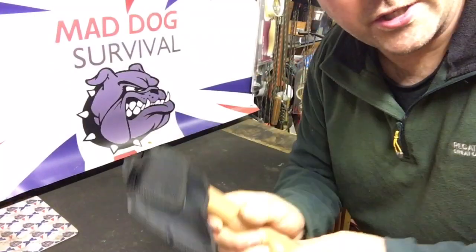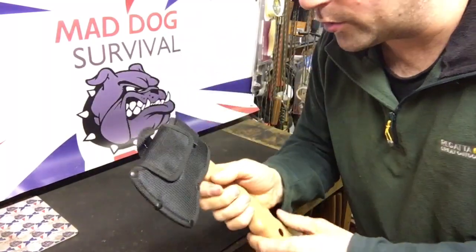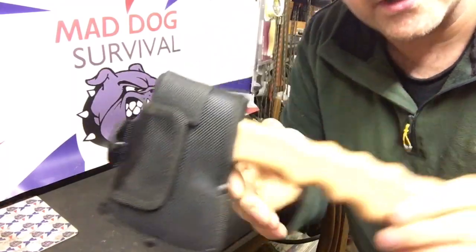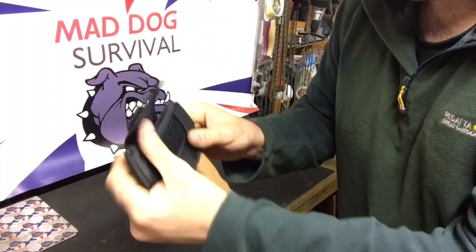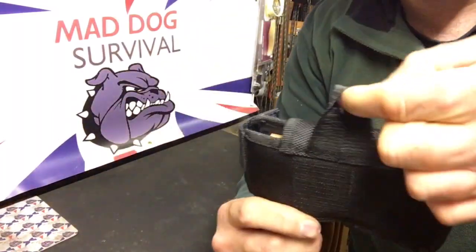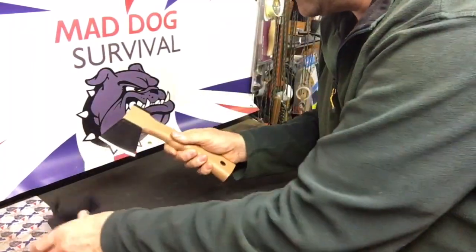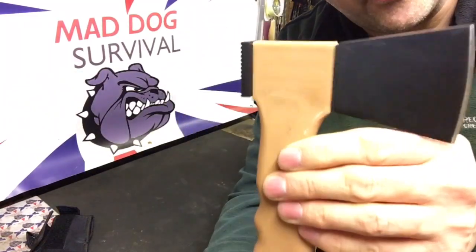Before we actually go outside and show this thing some wood to cut and chop, I'll just go round a few specs and give you a quick look round this. So it comes in this nylon sheath which has two flaps — velcro fastened flaps and a little carry loop there on the back. There's the actual small hatchet, mini hatchet itself.